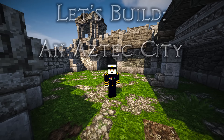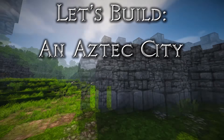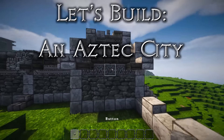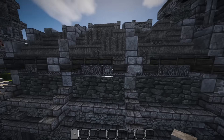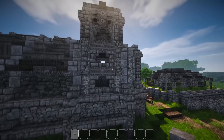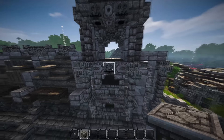Hi guys and welcome back to another episode of Let's Build an Aztec City. We're here again at the archery range. I've done a couple of bits off camera - I actually forgot completely about one bit. I was going to put some buttons on these bits. I've done some more details on the outside just to flesh it out, and you can see there's a lot more detail here. I think they work pretty well.